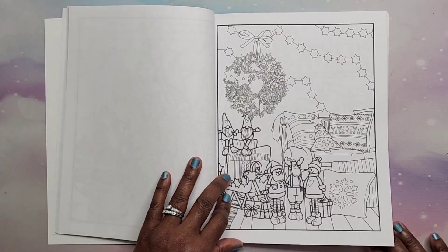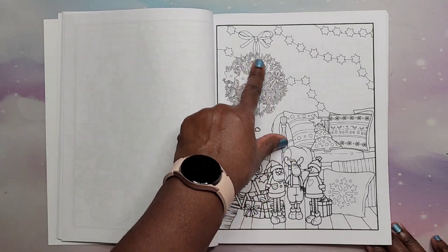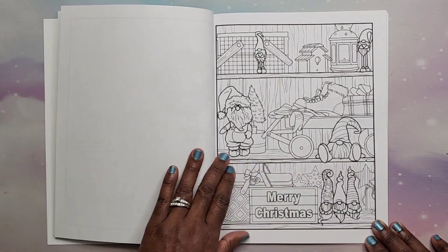This is nice, this is really intricate here. You can use some fineliner pens to get in there and color that if you don't want to use your colored pencils or markers.